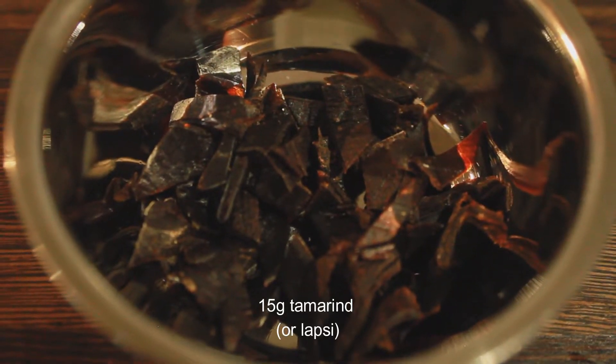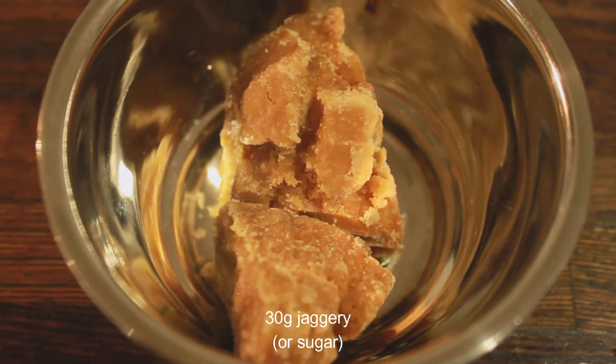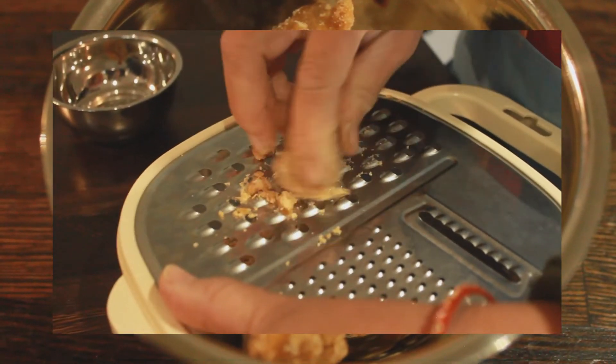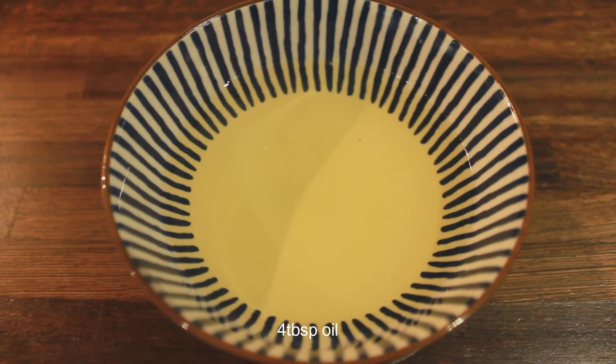15g of tamarind, but today Amma is using Lupsi as an alternative. 30g of jaggery or sugar. And 4 tablespoons of oil.